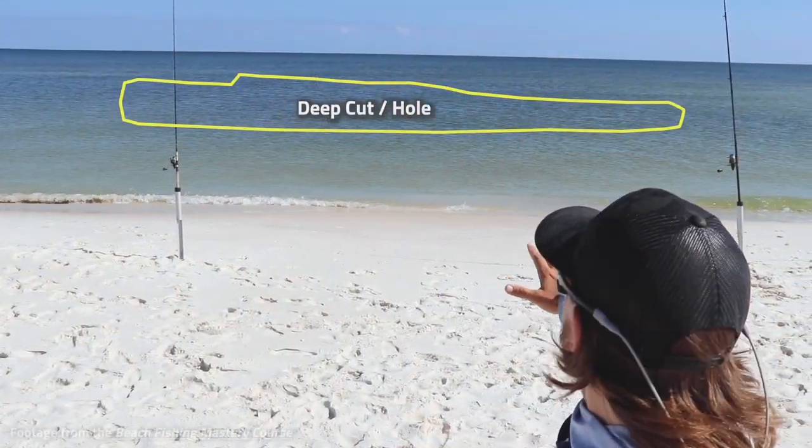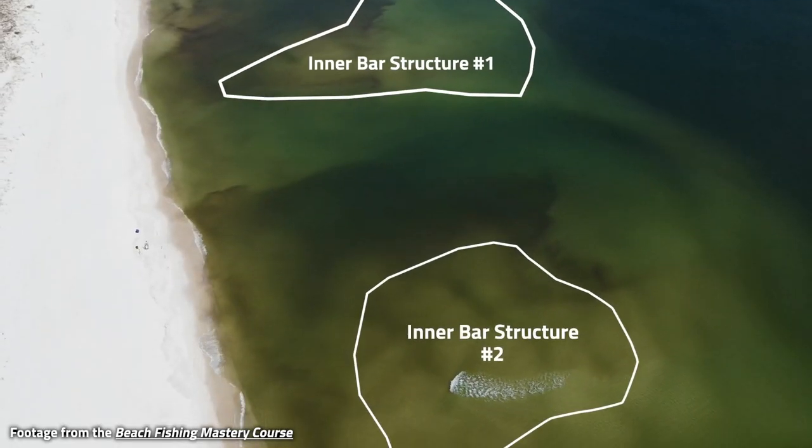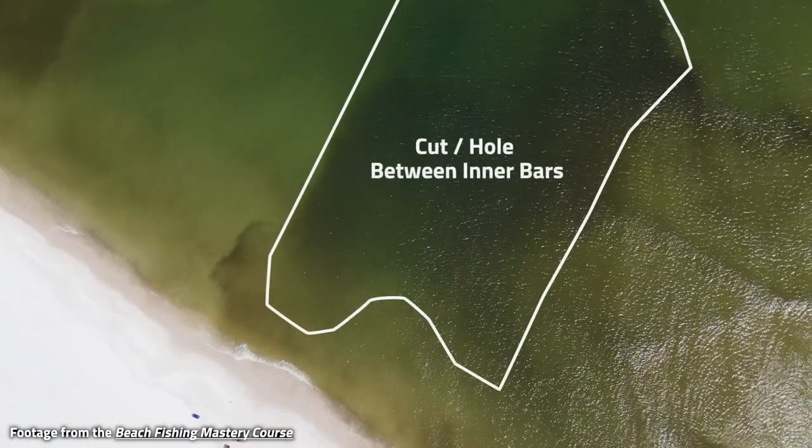While he's filming, he brings this drone and we're talking about reading the beach, staggering our baits, being more successful, and making sure that we're putting our baits in the right zones to catch the fish that we're targeting.